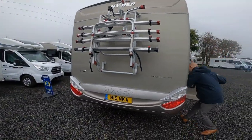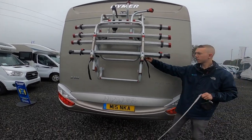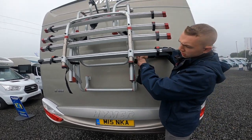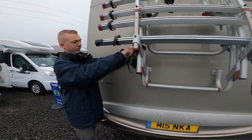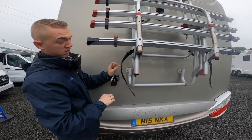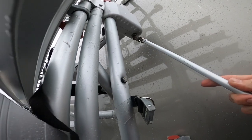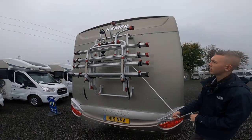Coming around to the back — use your handle for your bike rack. Take the catches off first, there are two straps you take off both sides of the bike rack. This is a wind-down bike rack, so you can then use your winding handle which clips onto this magnetic stud here, and then you can wind the bike rack down.